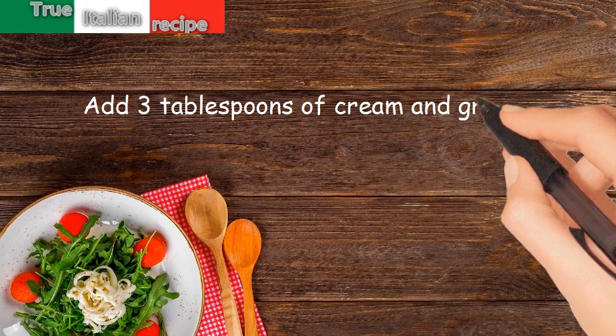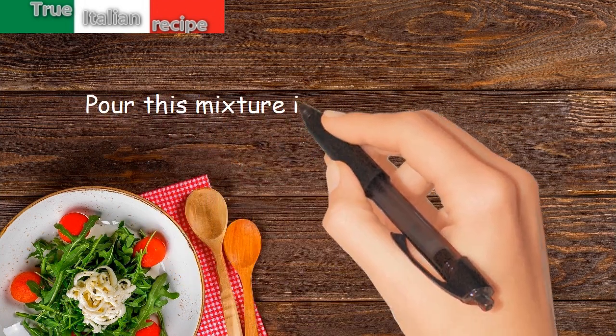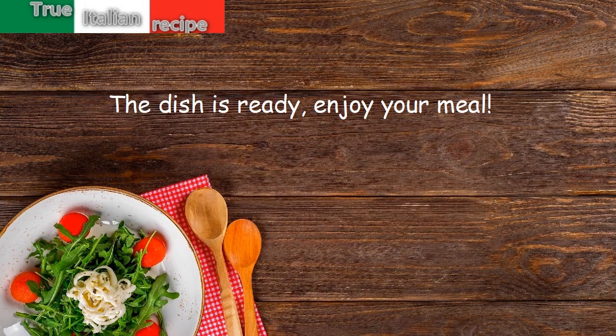Add three tablespoons of cream and grated parmesan cheese. Pour this mixture into the pan with the peppers and cook for a few minutes. The dish is ready — enjoy your meal!